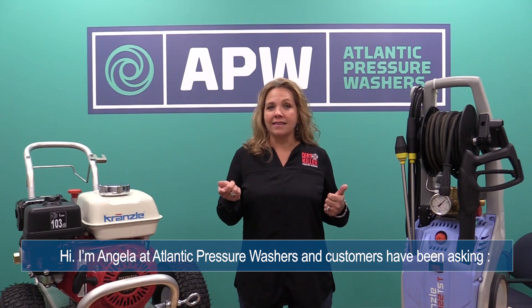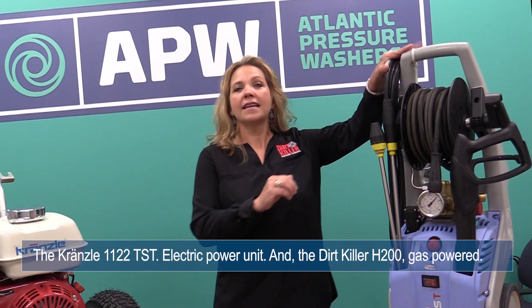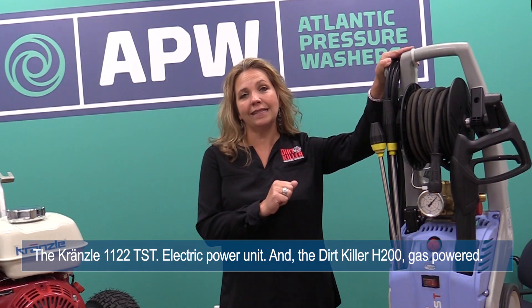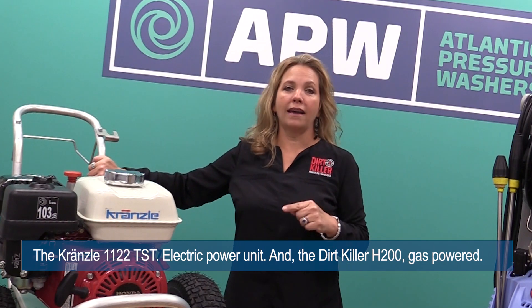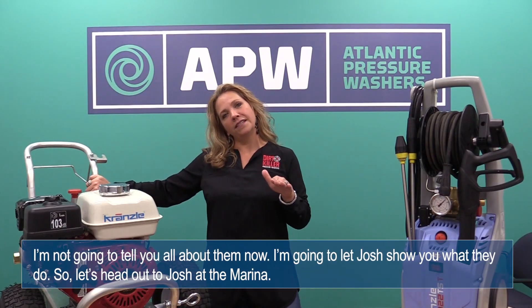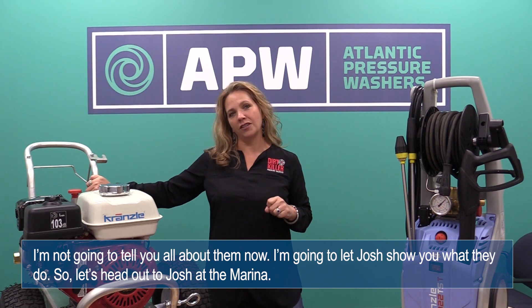Hi, this is Angela. We're here at Atlantic Pressure Washers today in the shop to talk about a burning question on the minds of a lot of our consumers right now: how do I best clean the hull of my boat? To answer that question, we've got Josh Lee off-site today to field test two of our units — the Kranzler K1122 TST electric power unit and the Dirtkiller H200 gas power unit. Let's head out to Josh at the marina.